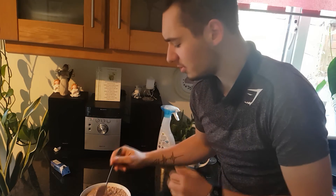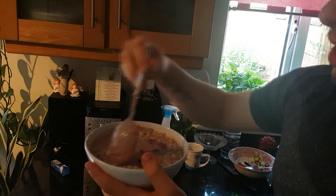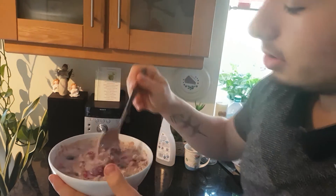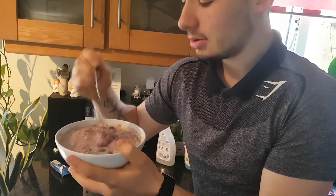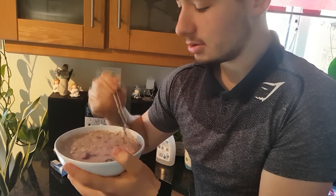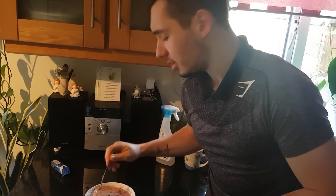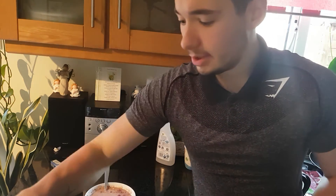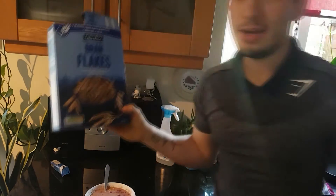It kind of looks like mud right now but hopefully tastes good. That smells really good, honestly — that protein powder is amazing. I haven't used it in ages because I was cutting and getting all my protein from chicken, but now I'm just going to maintain today.